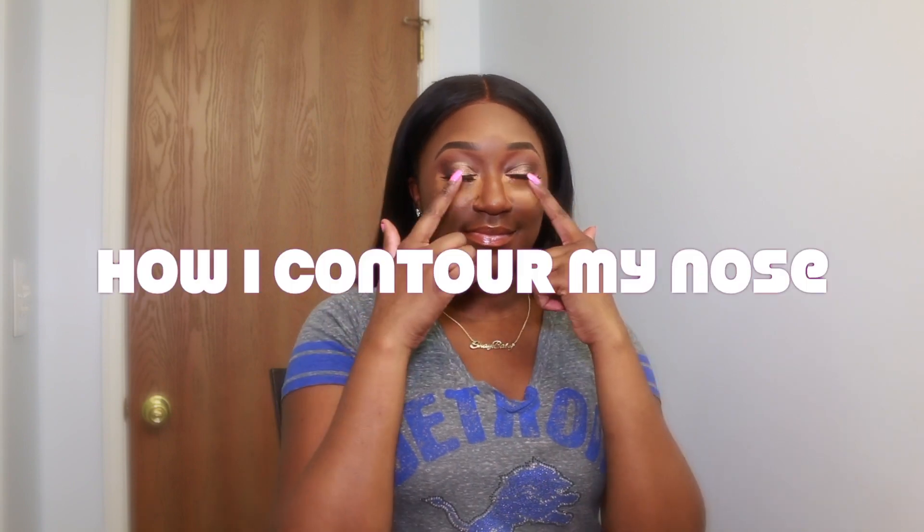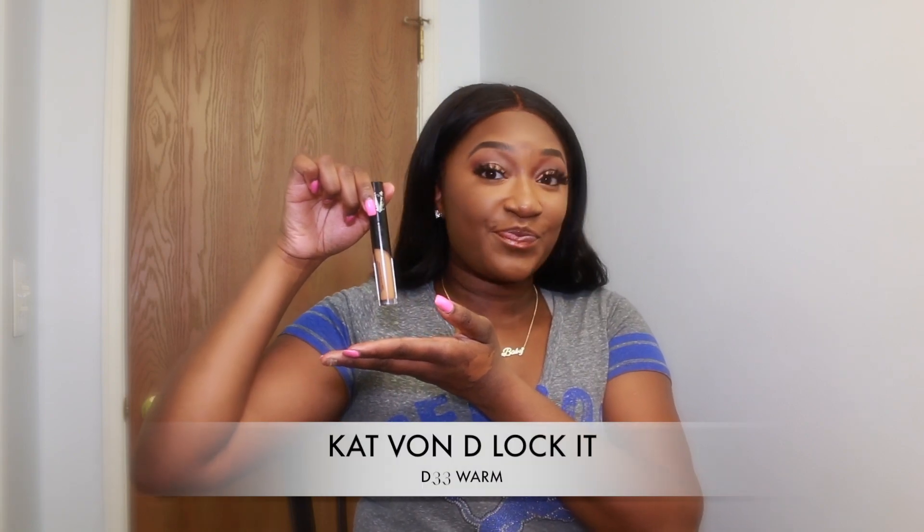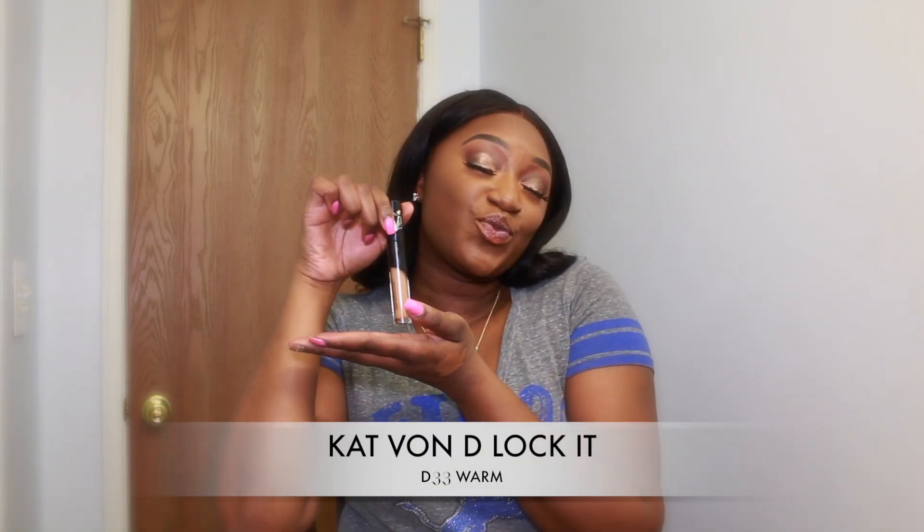Hey my shade babies, welcome back to another video. In today's video I want to show you the trick to how I contour my nose. I'm going to be taking my Kat Von D Lock-It Concealer in the color D33 Warm and I'm just going to apply it straight down the middle of my nose.